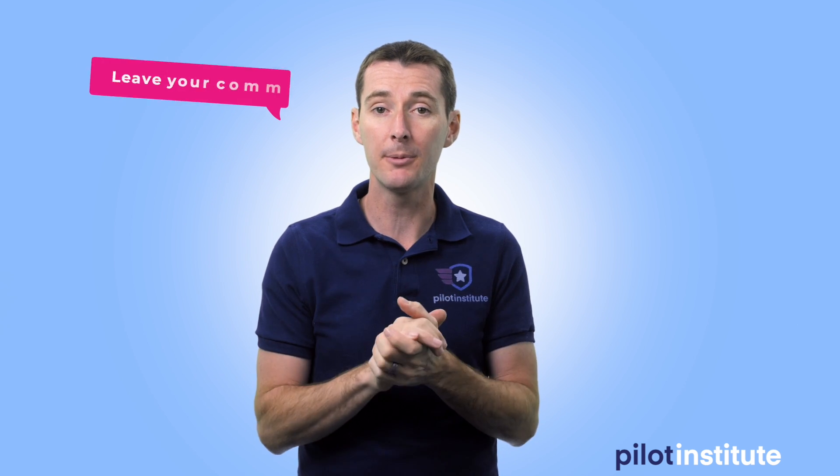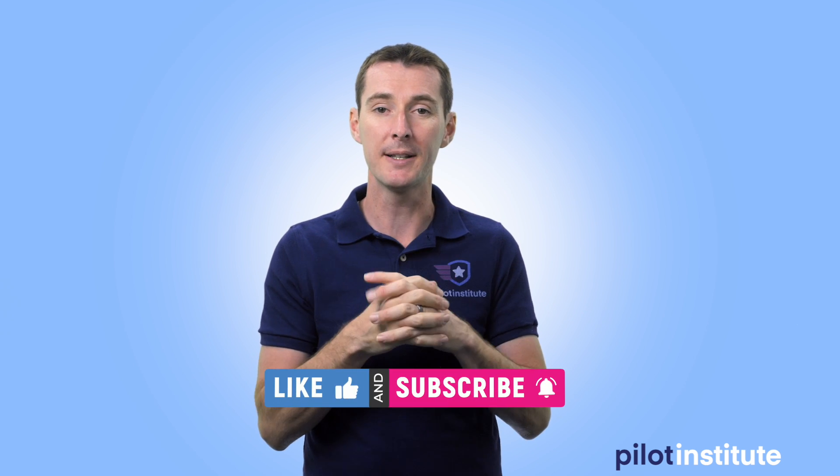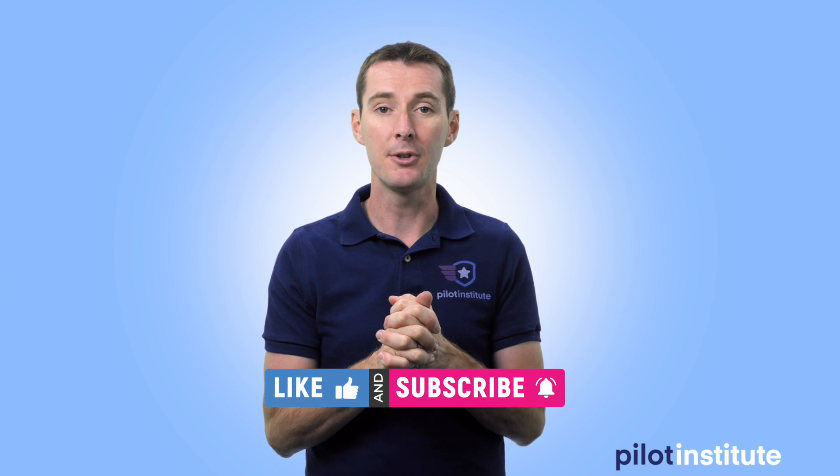If you have any questions or comments, please leave them below — I'll be happy to answer them. In the meantime, let's find out what this Mavic Mini is going to look like in a few days. Until then, I'll see you on Friday for the next news update.